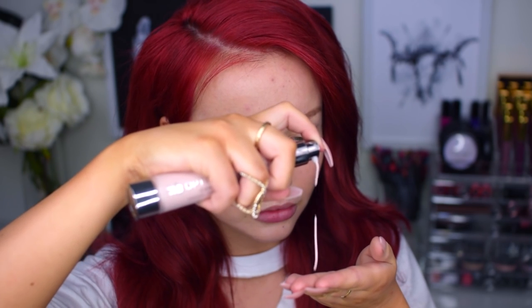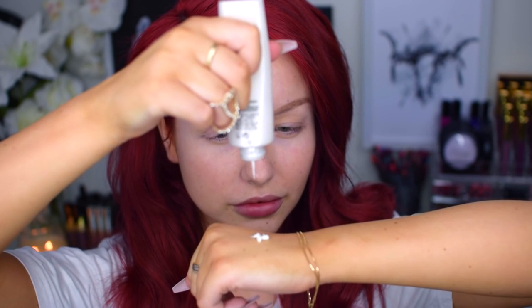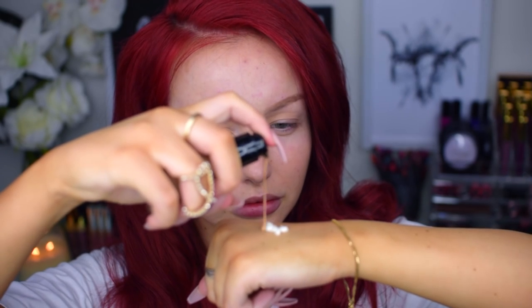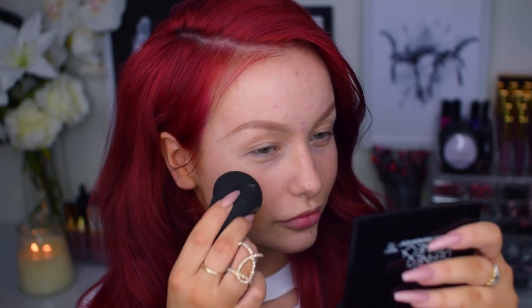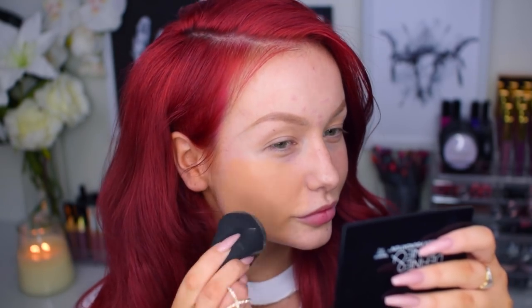So today I will be starting off this video by priming my face with the Optical Illusion Primer from Urban Decay. I have recently fallen in love with this one — it's so good. Then I will be mixing my Born This Way foundation from Too Faced with Fit Me Matte and Poreless in shade 230 and MAC's Red Light Strobe Cream, applied with a damp beauty blender.